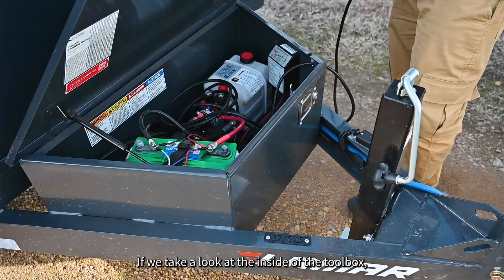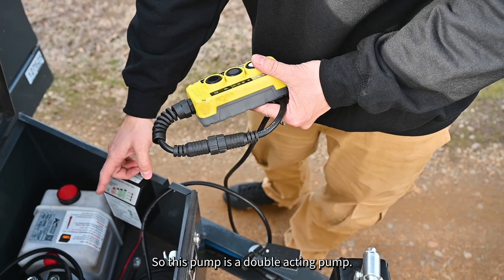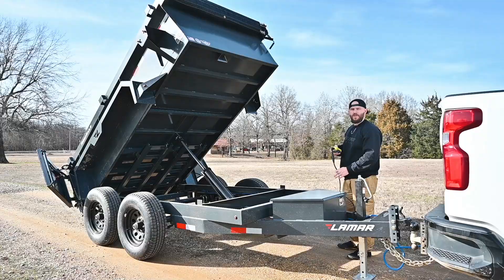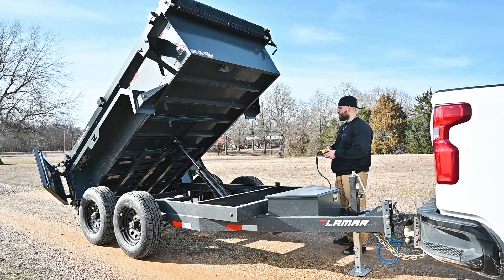Inside the toolbox, it's made out of 12 gauge steel — really strong, especially with the lip across the top making it rigid. We come standard with a three-way KTI pump. This pump is a double-acting pump and can be equipped with a Bluetooth wireless remote. The three-way means it's power up, power down, and gravity down. Gravity down is considerably slower, but it does save battery life.